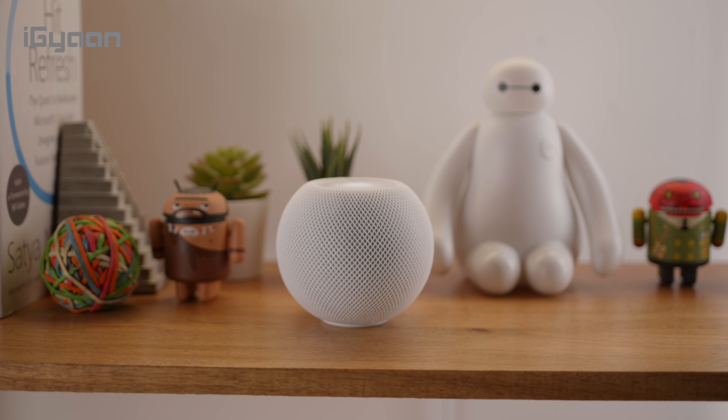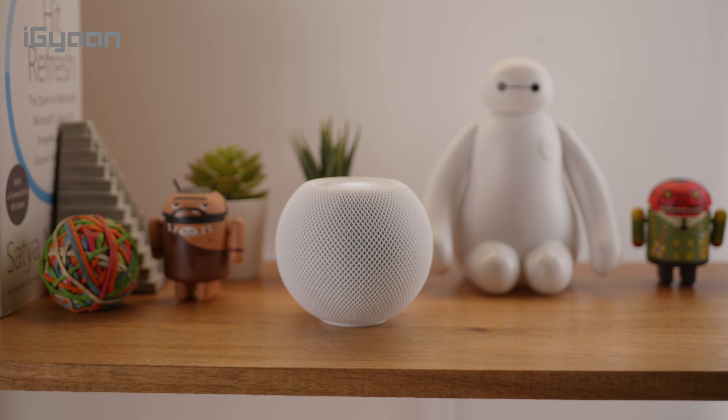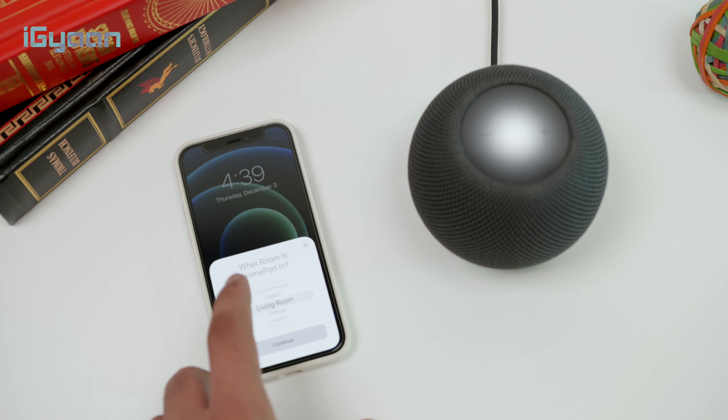If you do have an Apple device, you will need it to set up the HomePod. You can set it up with any portable Apple device — whether it's an iPod, an iPad, or an iPhone. It's pretty simple to set up: you bring your phone close to the HomePod mini and it basically does the rest.